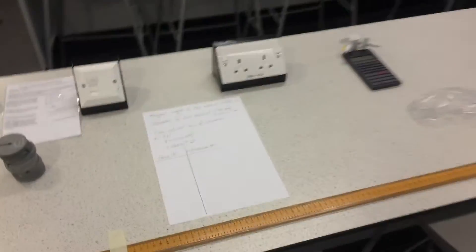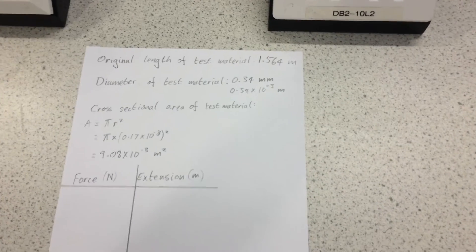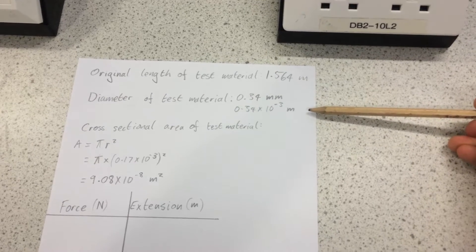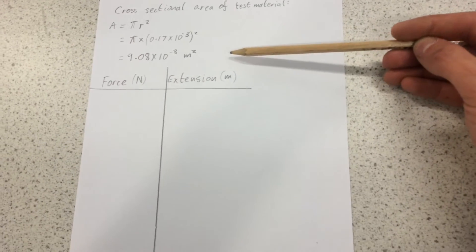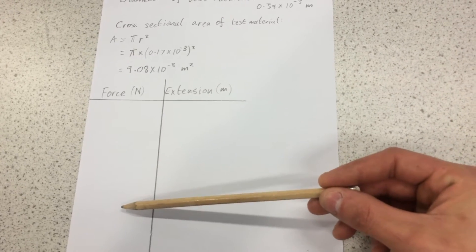To measure the Young's modulus of a material, you need to measure the original length of the material, the cross-sectional area of the material — so I measured the diameter and used pi r squared to find the cross-sectional area. I've got my results table ready to add a force to the material and measure its extension.